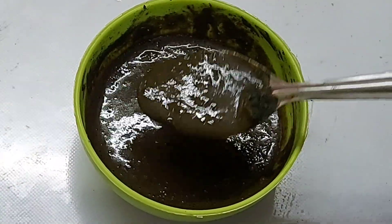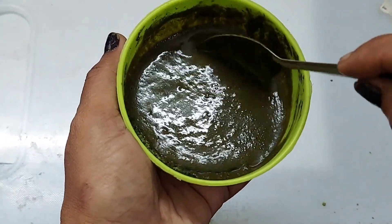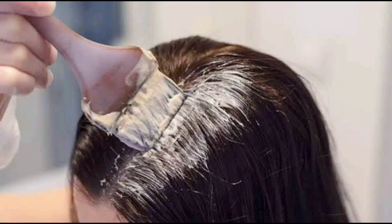Now wait until you see it. You can apply it on your hand first. You can use it on your scalp and wash it with water. It's best to use it on the scalp. Use a brush to cover the hair.